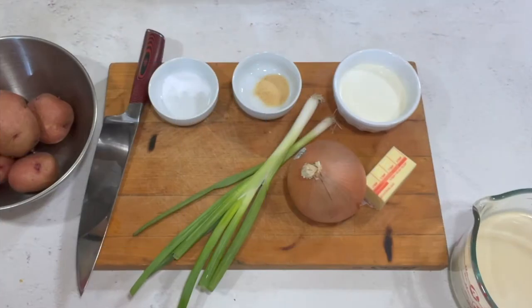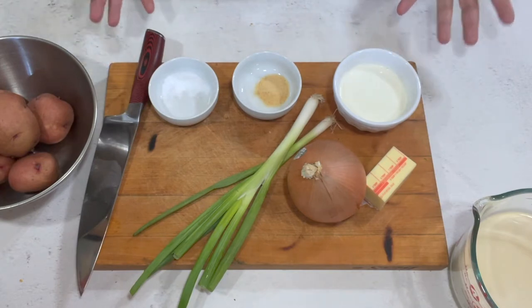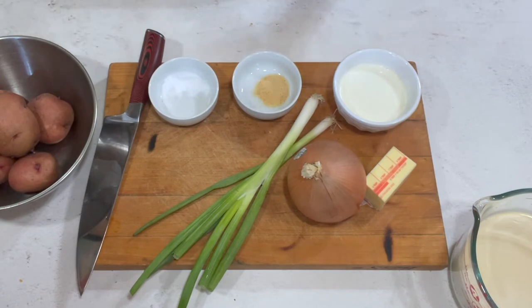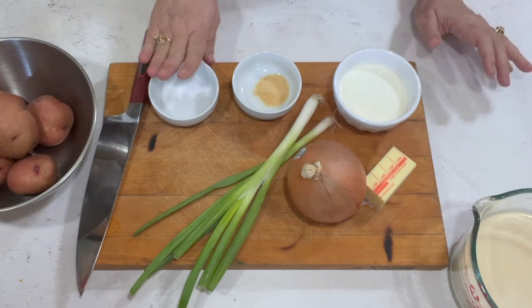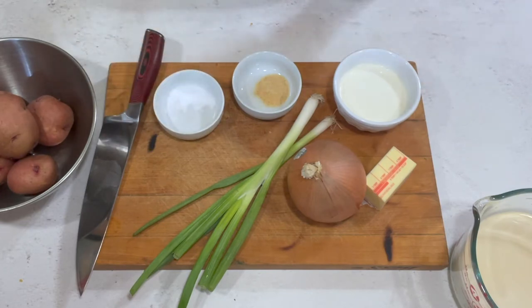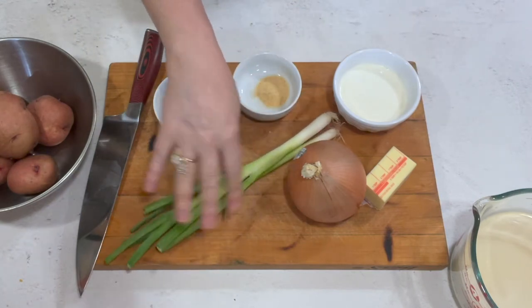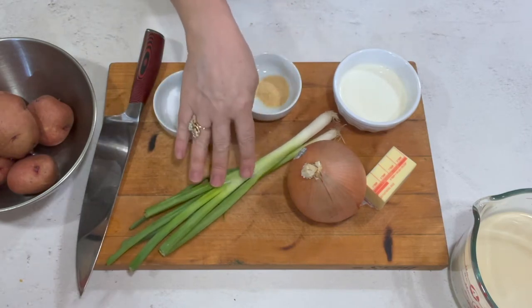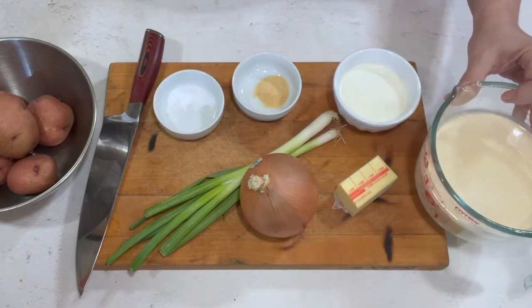Potato soup is really simple, inexpensive comfort food. I grew up on this — it was one of those things we ate on busy weeknights, when we didn't feel good, or any time we needed comfort food on a chilly night. All it is: some salt, some pepper to taste, a little garlic salt, some green onion for the top, onion, butter, heavy cream, and milk. I use evaporated milk because it makes it extra creamy.